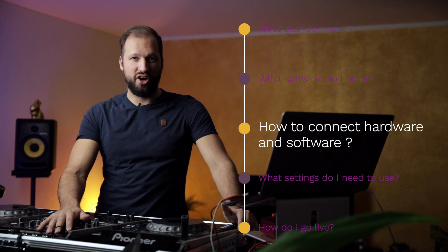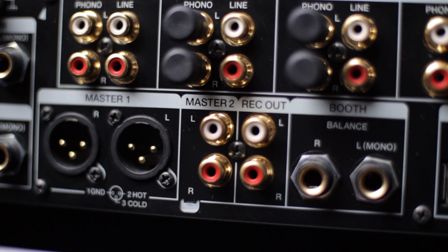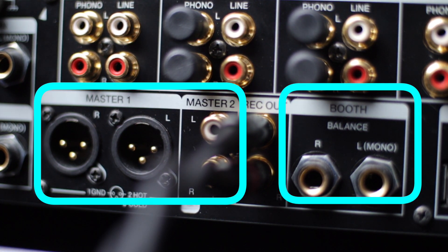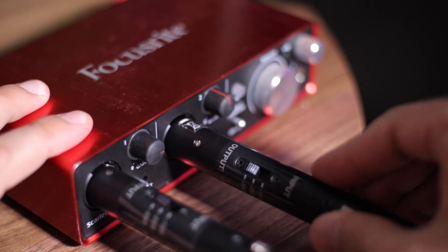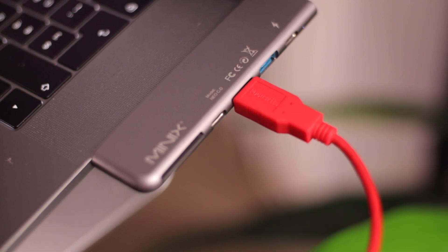Let's now take a look at how to connect the hardware and software. First connect your mixer to the audio interface. On your mixer you can use different outputs: the record out, the master out, or the booth out. I personally go for the record out as it has a constant volume. You can also use the master or the booth, however if you change the volume of the master or the booth during your set it will also change the volume of your live stream. Depending on which output you want to use you'll need to buy the appropriate cable. As I'm using the record out I had to go for the RCA cable. Connect that cable to your audio interface input, which in most cases is an XLR input — in this case you'll need an XLR to RCA cable. Connect the audio interface with your laptop using the USB cable which comes with the audio interface.